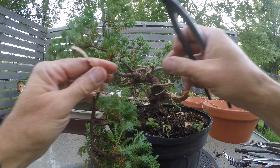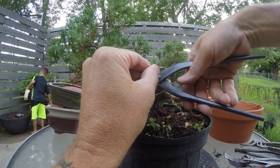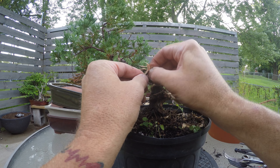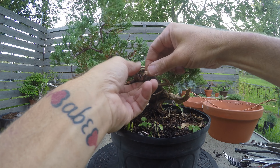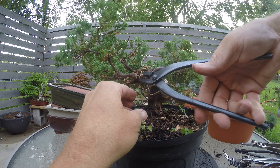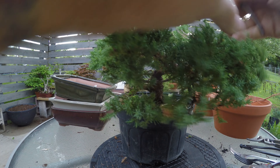I'll kill him off like so — bye bye little guy, you'll be missed. Then turn this into deadwood and figure out how long I want to leave it. This is going to be the new front, so I don't want it too long sticking out. Alright, let's take the bark off that. Still haven't wired yet — I keep talking about wiring, but before I do I've got to thin out this back branch.